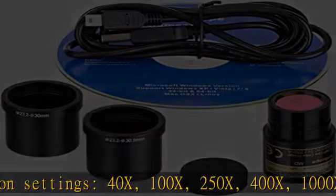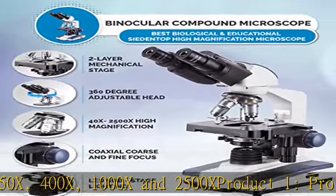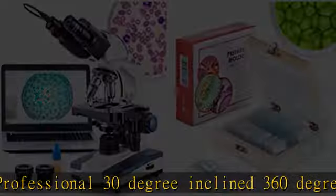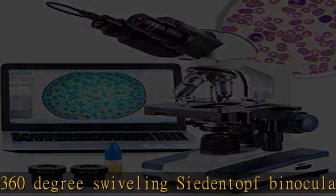Professional 30 degree inclined, 360 degree swiveling siedentop binocular head. Sturdy framework with 3D double layer mechanical stage, coaxial coarse and fine focusing, Abbe condenser, iris diaphragm, and color filter.